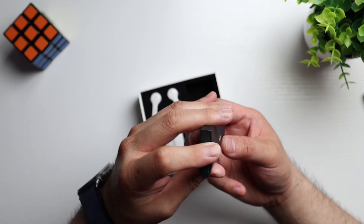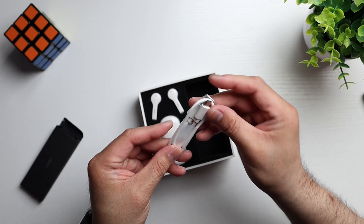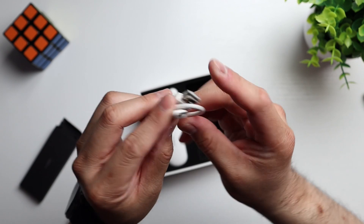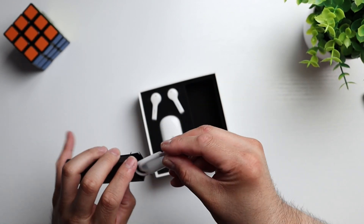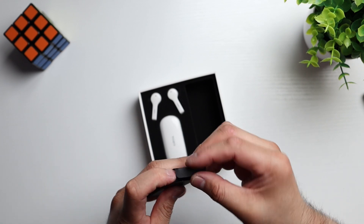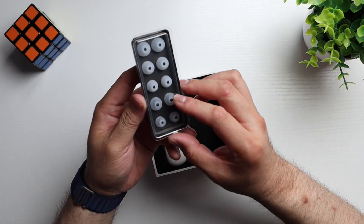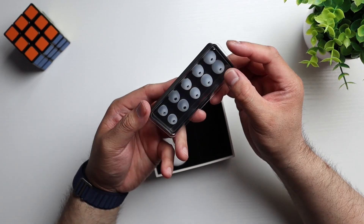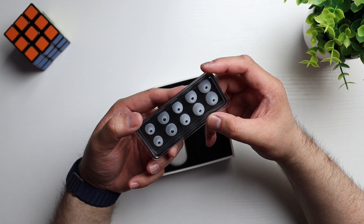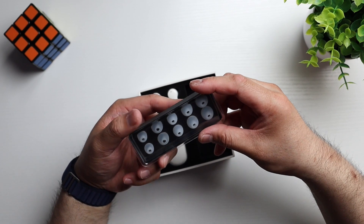So this comes in two colorways: white and black. I opted for white this time around. You get a USB-A to USB-C charging cable. Again, you get multiple ear tips, so you're going to want to try out each one of these to see which one fits you the best, because you're going to want to have a nice seal — that way you get the best sound quality.